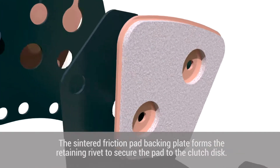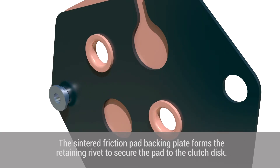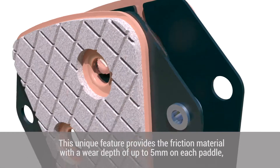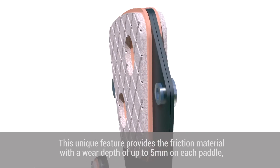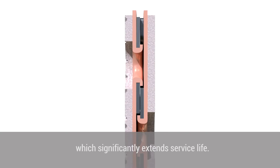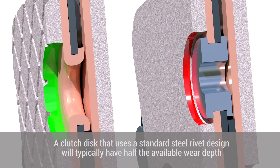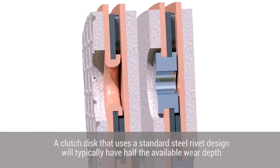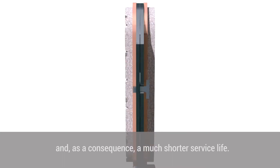The sintered friction pad backing plate forms a retaining rivet to secure the pad to the clutch disc. This unique feature provides a friction material with a wear depth of up to 5mm on each pad, which significantly extends service life. A clutch disc that uses a standard steel rivet design will typically have half the available wear depth and as a consequence a much shorter service life.